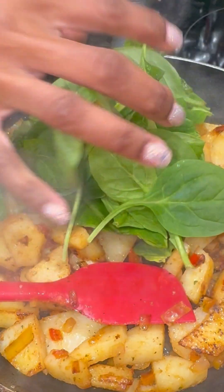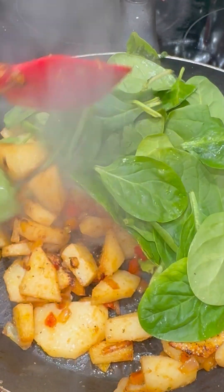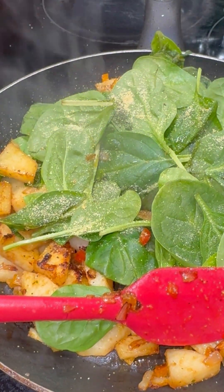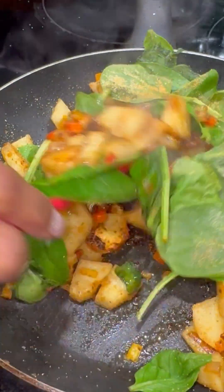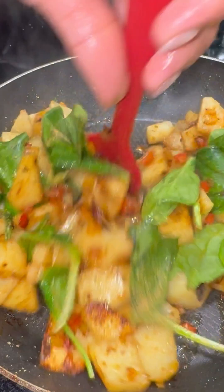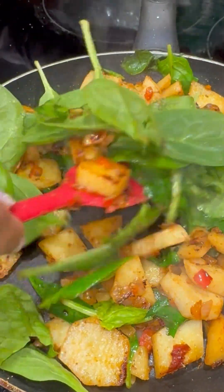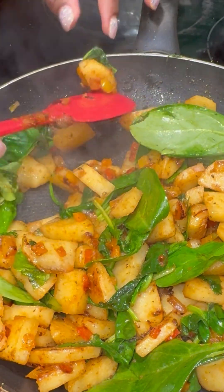I gave those potatoes a quick little mix and then added in my spinach. When I added in my spinach, I added in my garlic lemon pepper seasoning — you can also get that in my bio. The full complete four pack is perfect on so many different things. The rosemary in Taco Tuesday goes so well with potatoes — you're going to love it. So as you can see, I've now used a complete four pack for my breakfast bowl. I added more spinach because as you know, it goes down to almost nothing.